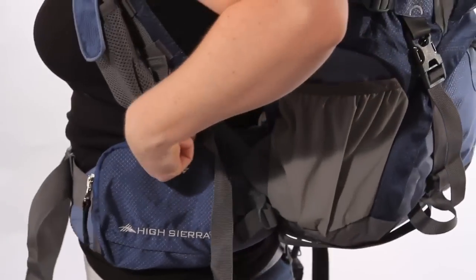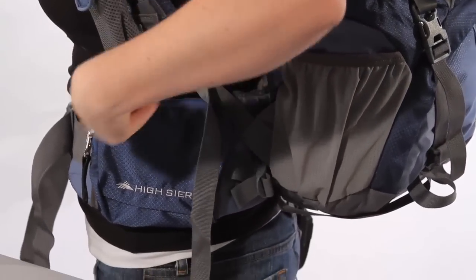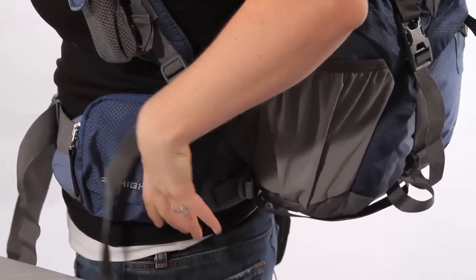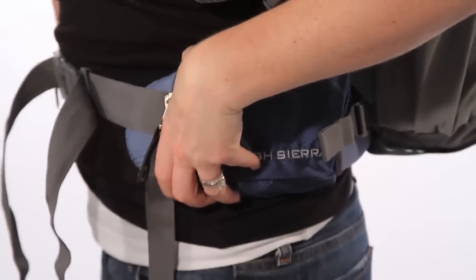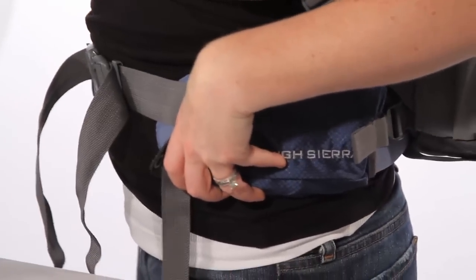Your final tweak is to loosen your shoulder straps a bit. You'll feel your pack release just a little more pressure from your shoulders and down into your lower back. This is more of a personal preference and has a lot to do with the way you walk and getting the pack to move with you as much or as little as you want.